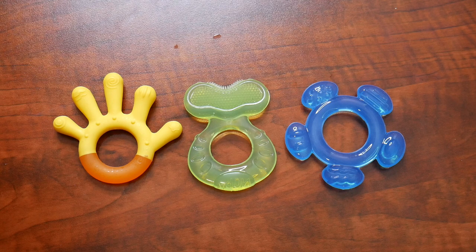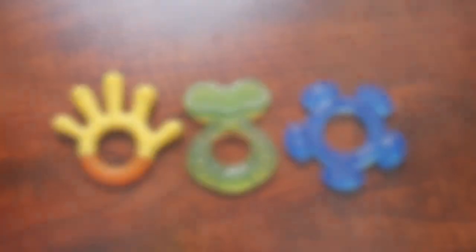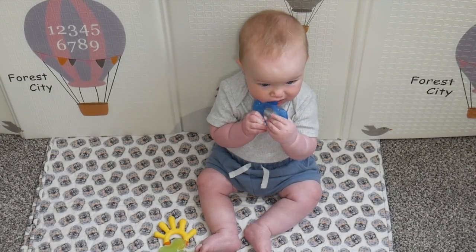I'm going to go ahead and give these toys to my teething baby so he can try them out. Overall, these really helped soothe my baby's gums.